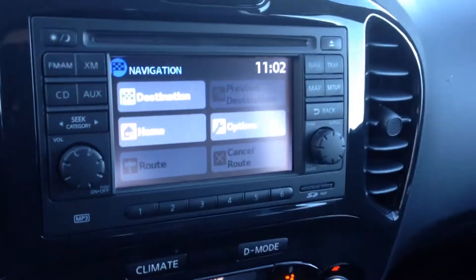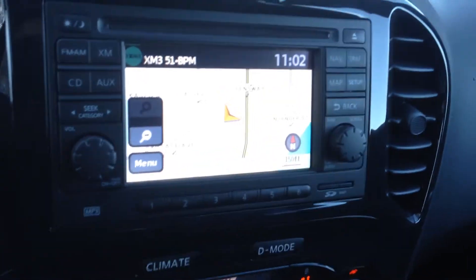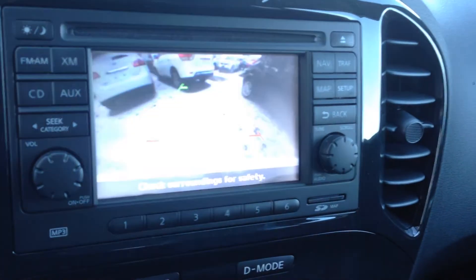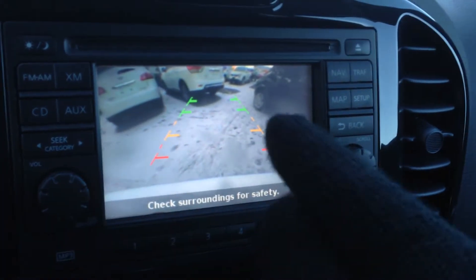So this is actually your navigation package. Your XM satellite radio. That backup camera I told you about — located right there, and you can see your guidelines.